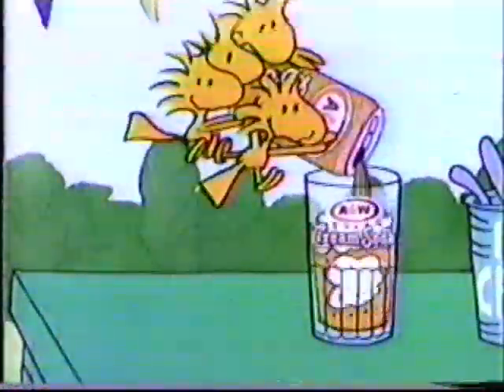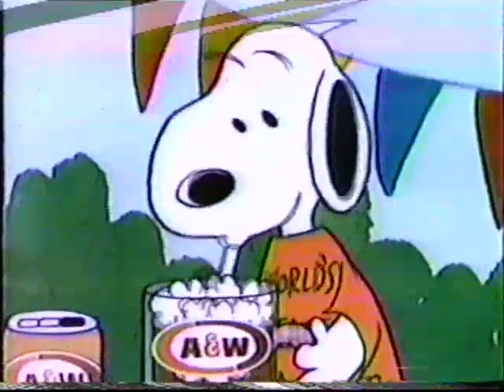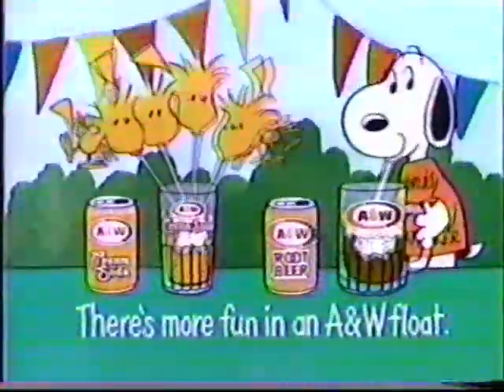An A&W float is a great treat for you, your family, or a flock of friends. Thank you.